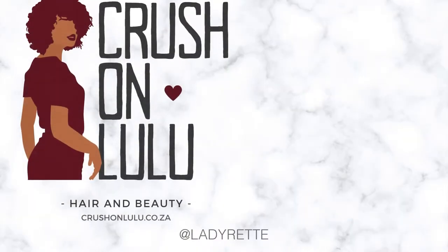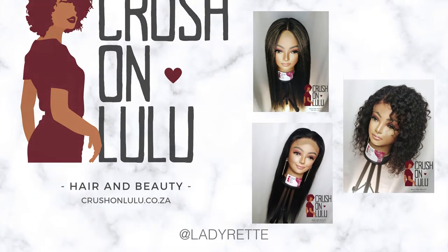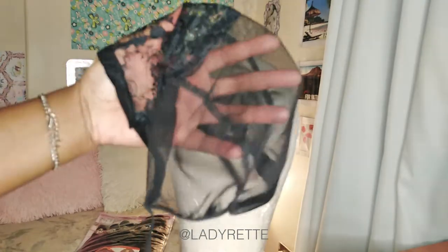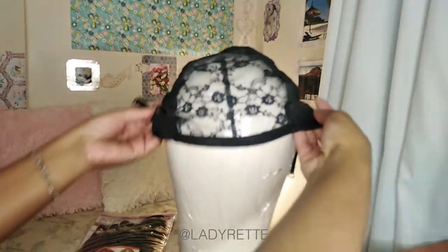All the wigs I make can be ordered from crushonlulu.co.za with customization for human hair wigs. As always, I use a wig cap with adjustable straps. Always make sure the straps are on the inside of the wig, never outside.